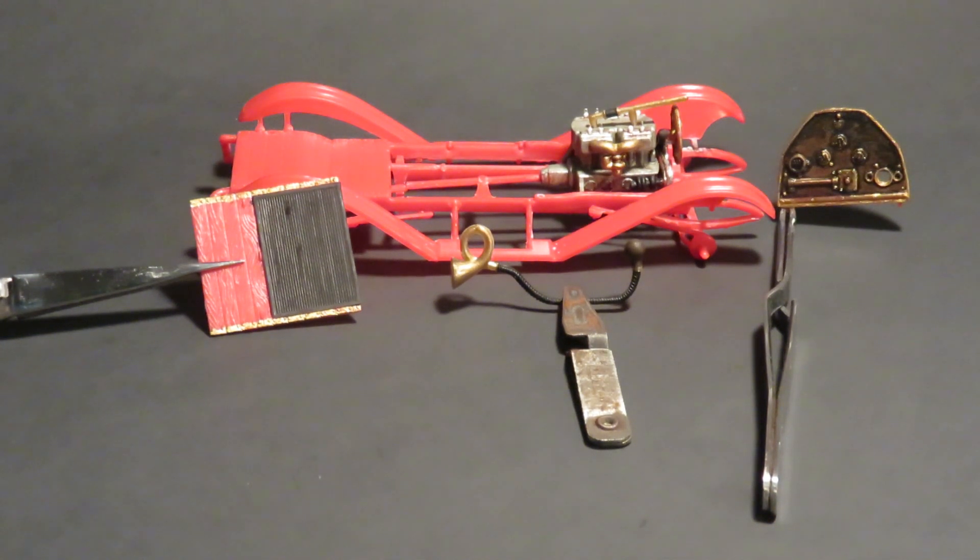Hello YouTube modeling community. I'm Rick and this is Skelter Remains Scale Auto Restoration.